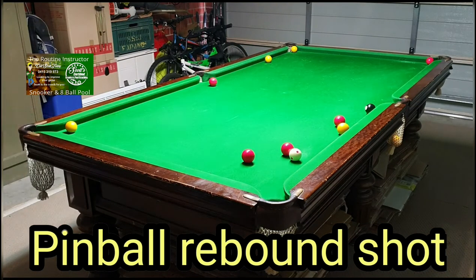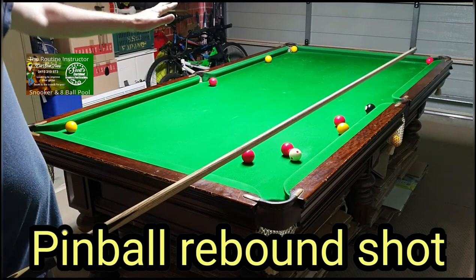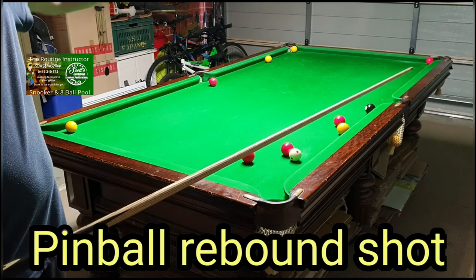As it is, you're in trouble — you've got a dead yellow, the black's on the cushion, and that one on the side rail, so you've got a lot of work to do. So I'd have a go at this shot. It gives you a chance of either going game and winning, or at least having control of the black.